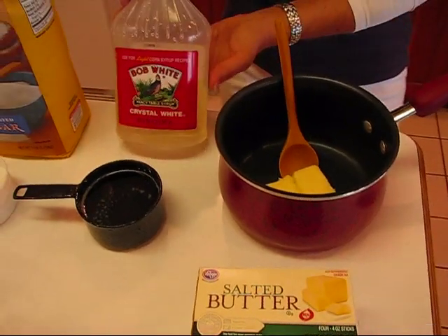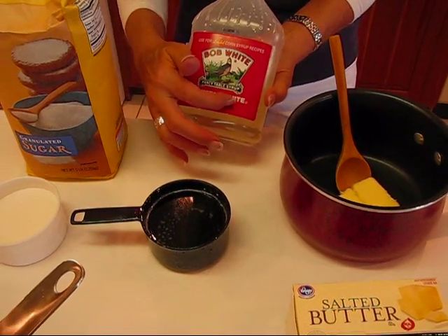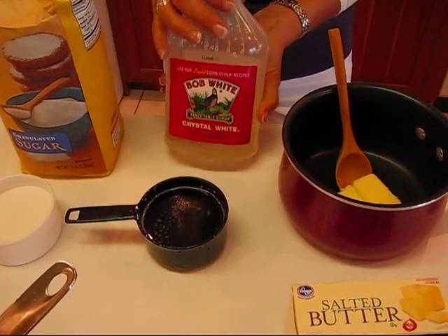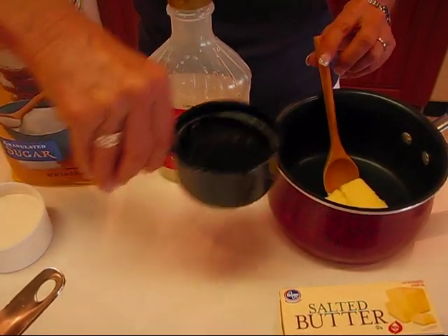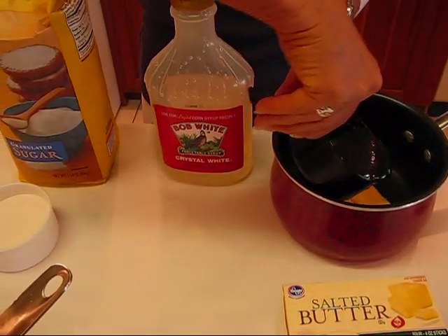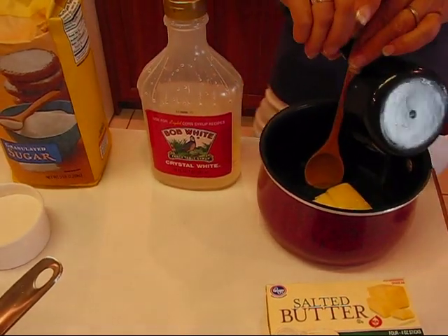Then we need some white syrup. This is called Bob White Crystal White syrup and I've measured out three-fourths of a cup. Here we go — try to let all of that drizzle in there.